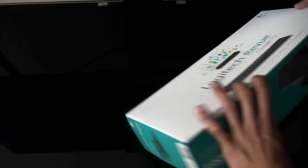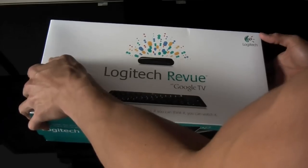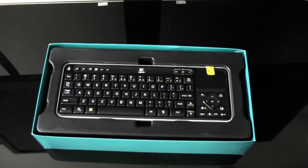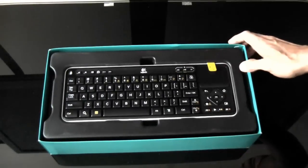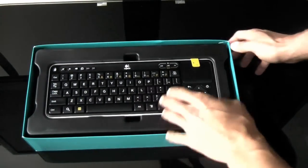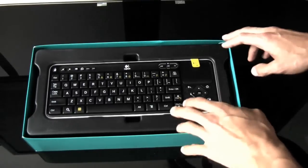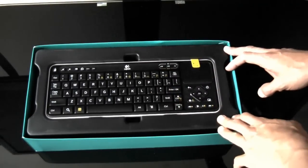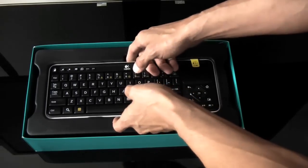I've been trying to figure out if I was going to go with the Logitech Revue Google TV, or if I was going to go with something like the Apple TV or even the Roku box. But I decided on this because I saw a lot of functions that it had, especially now that I know according to the Logitech blog that it does indeed work with Comcast cable.